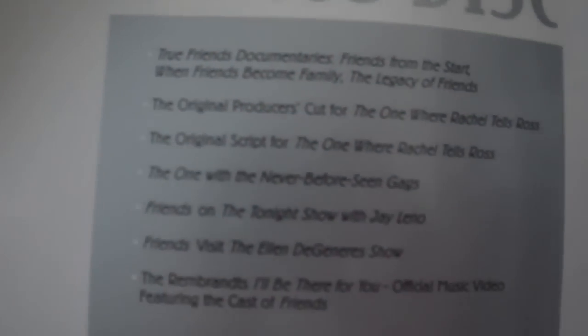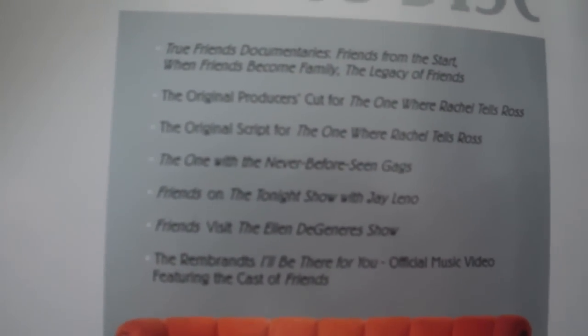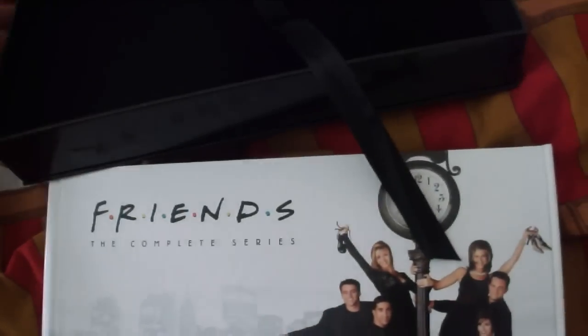There are bonus features, and a little promotion promoting the show — it's still on TV. To get the booklet out, there's a little ribbon here that you can pull on. You're supposed to use it to pull out the booklet that holds the discs. The outside case is a tray that holds the book and the Blu-ray case.